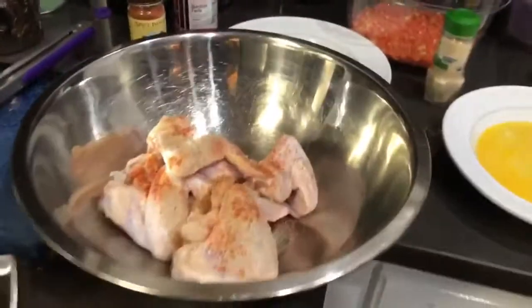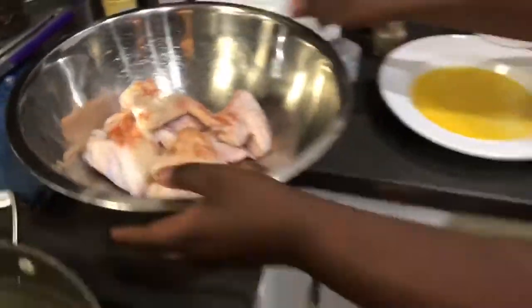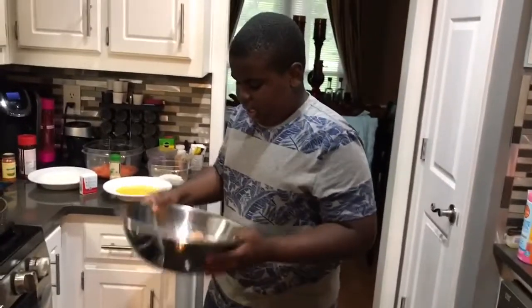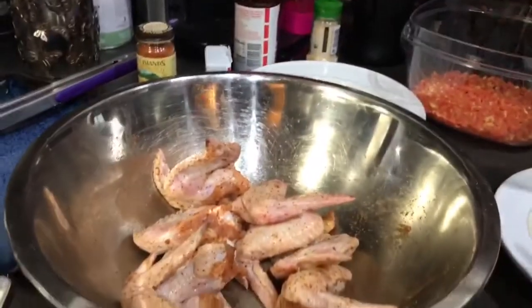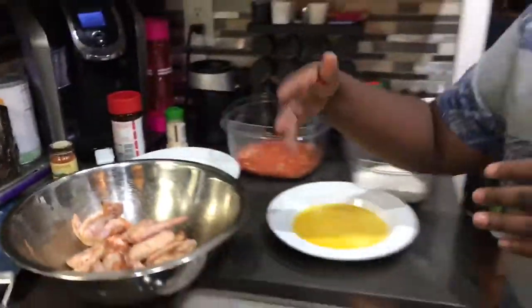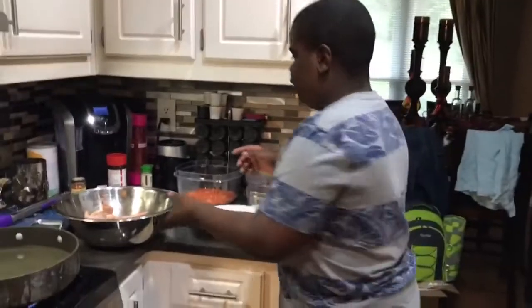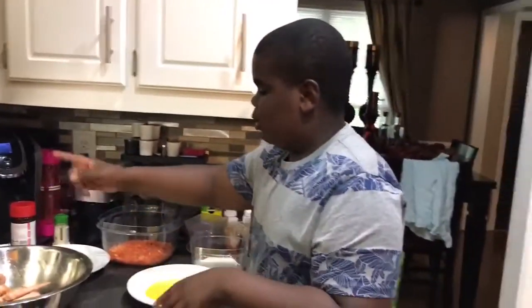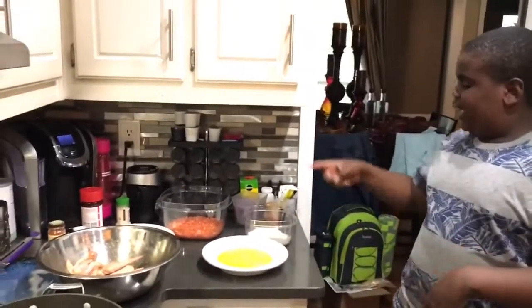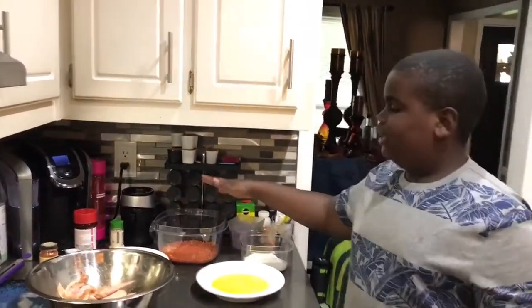I'm gonna go ahead and toss the chicken around to make sure every wing gets the seasoning. Now they are very seasoned. Make sure you wash your hands because you don't want the raw chicken to get mixed in with everything. I have whole wings by the way, but I'm going to break them up once they're finished since you can't break them while they're raw. I'm going to dip them in the flour, the egg, the ranch, and then the hot Cheetos.